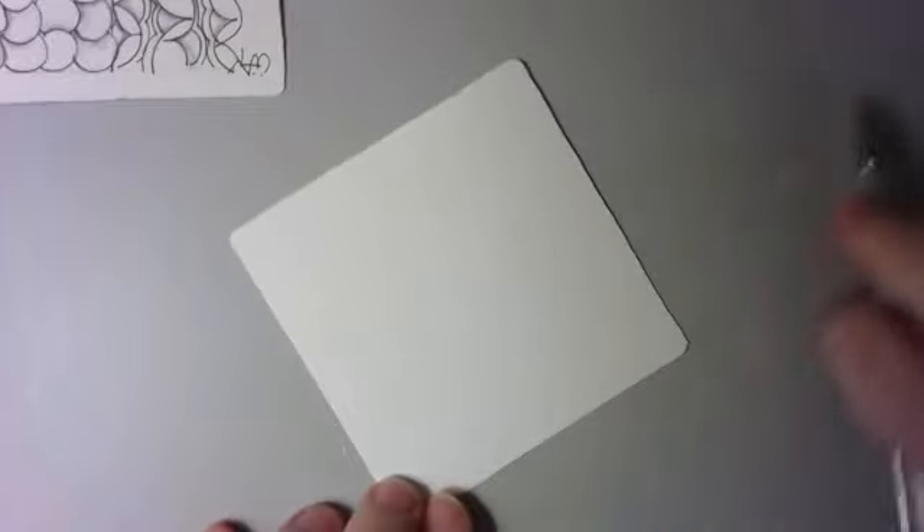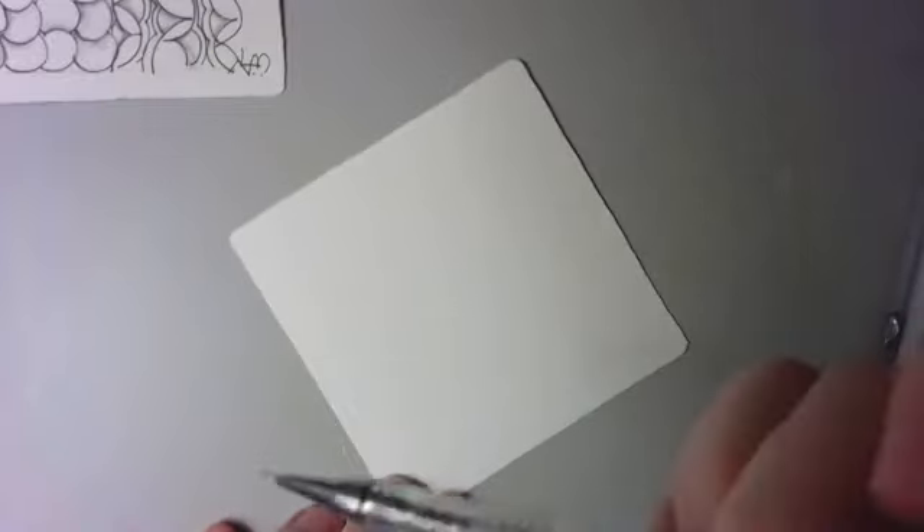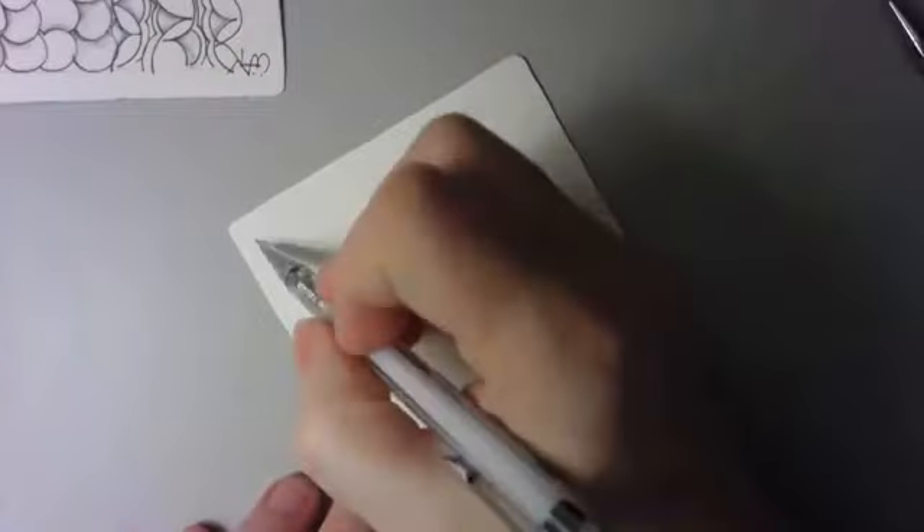So we're going to get started. I'm going to take my mechanical pencil — not that one, it was out of lead — and I'm going to put down my dots, one in each corner, and then connect my little dots to make a border around the outside. I say I'm going to connect the dots and then I miss them entirely because I did not get nearly enough sleep last night. You can draw this pattern going in any direction that you like.